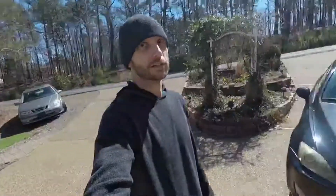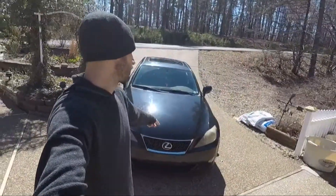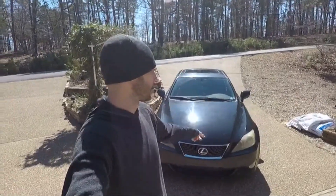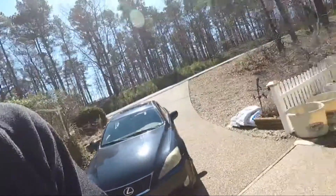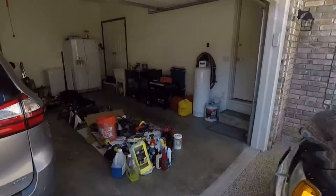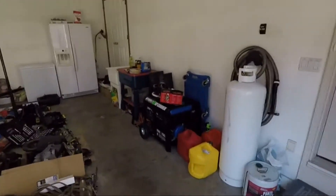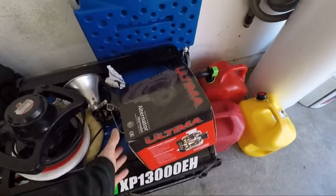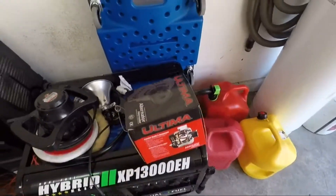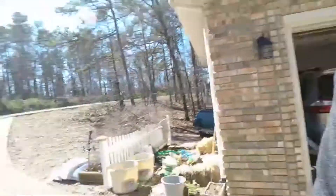Welcome back to the channel, everyone. Today we're going to be working on the Lexus again. If you saw the last video on this car, a couple of days after I did the brake work, the alternator failed. So we have a rebuilt alternator here, it's just an O'Reilly's unit, it's an Ultima. Pretty easy to replace it looks like, so let me get the keys for this thing and we'll tear into it.